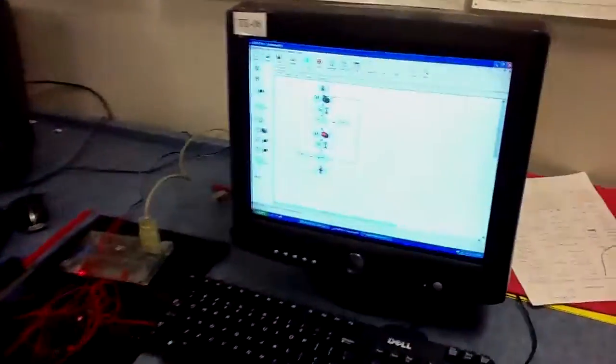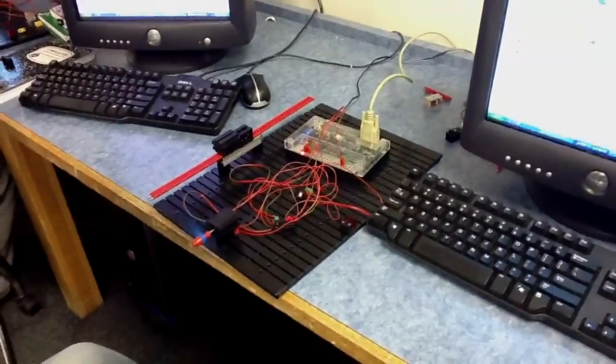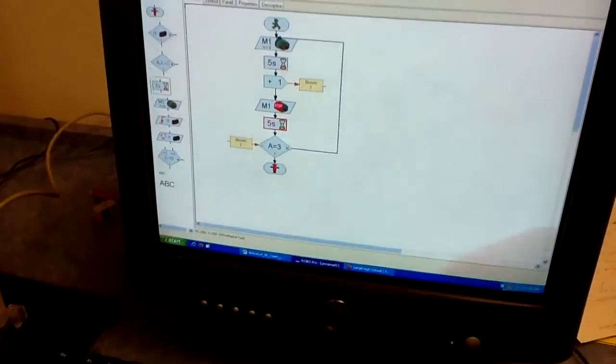Alright, this is 4-5-F here. We're supposed to start the motor here. It'll run for five seconds, then stop, then stop for five seconds, and repeat that process three times.